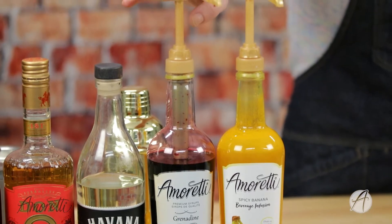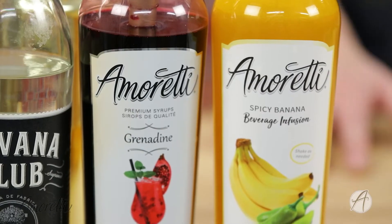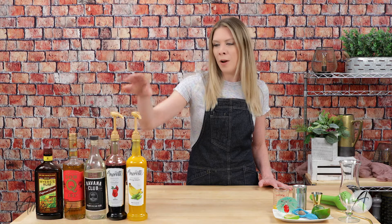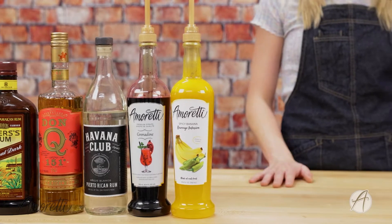We'll also be using our grenadine premium syrup. I absolutely love our premium syrups, especially this one for adding into cocktails, because it's naturally colored. Your cocktail isn't the healthiest thing, but if you want to avoid artificial colors that you'd normally find in grenadine, our grenadine syrup is a perfect option. It's also not super sweet — we emphasize flavor over sweetness, so you're going to get a big burst of flavor without all that extra sugar.